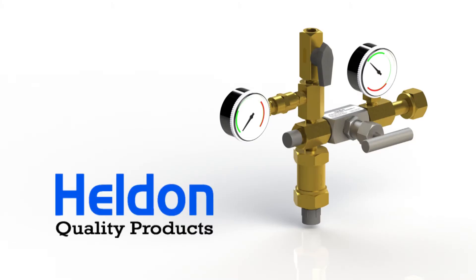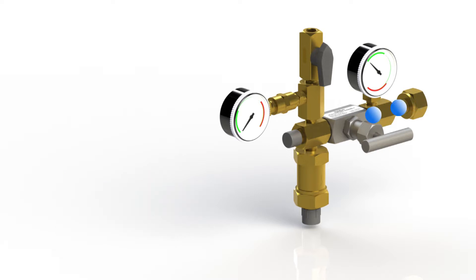Welcome to the Heldon video demonstration of our CO2 charging kit. During this demonstration we aim to better explain the benefits of using our advanced CO2 charging method with step-by-step instructions.